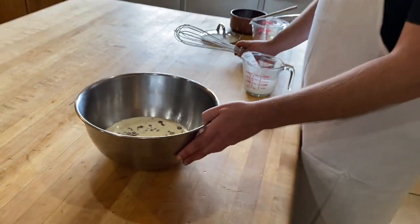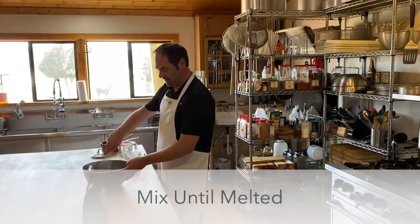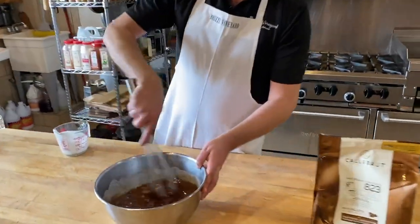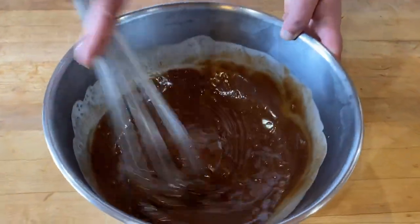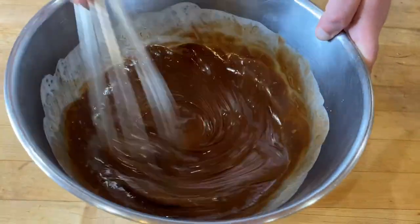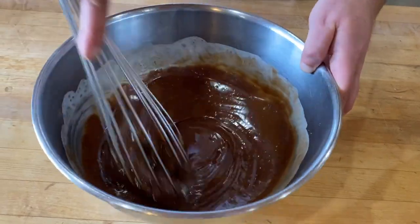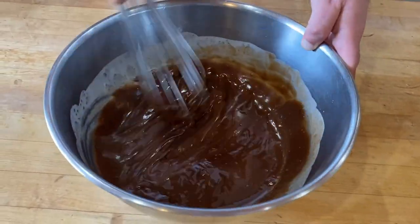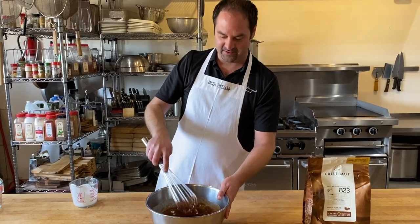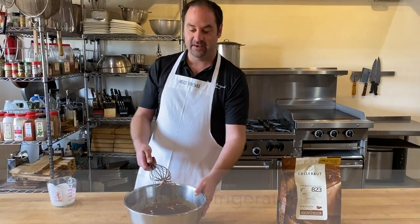We're going to let that sit for just a minute to start melting the chocolate, then we're going to take a whisk and whisk it up until the chocolate is fully melted. Just want to double check to make sure there are no chunks and everything's melted and incorporated, then we're going to pop this bowl in the refrigerator until it solidifies.